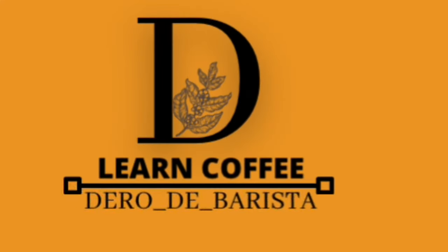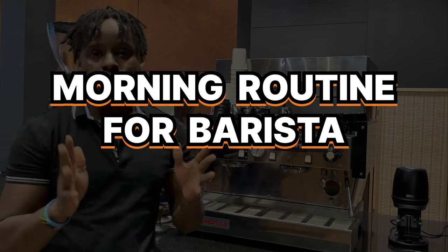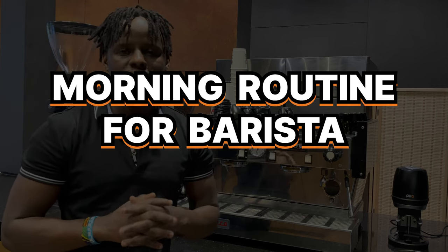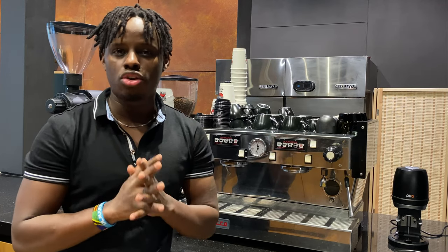Good morning, welcome to my channel — I'm the Road Barista. This channel is all about sharing coffee knowledge so that you can make a perfect cup of coffee. Today I'll be talking about the morning routine as a morning barista: the simple duties you need to do immediately upon arriving at your coffee shop.